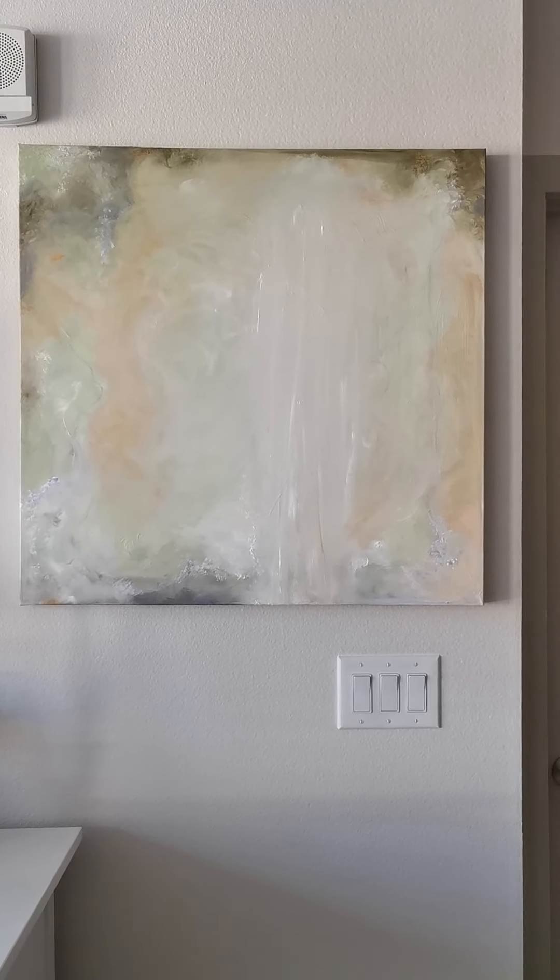It's 30 by 30 inches on a one-and-a-half inch deep canvas frame. It's oil and oil pastel as well. I'm going to come in close now — it's so full of detail. This is the kind of painting that I love to make.